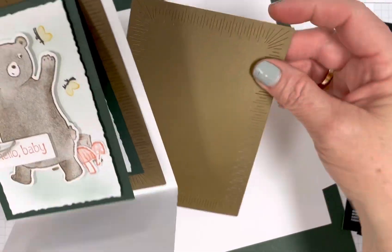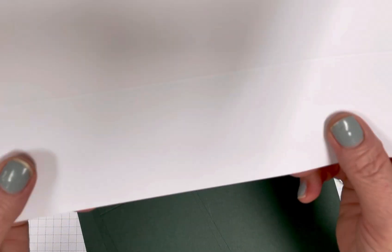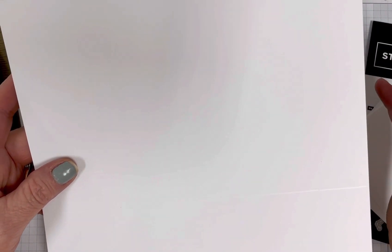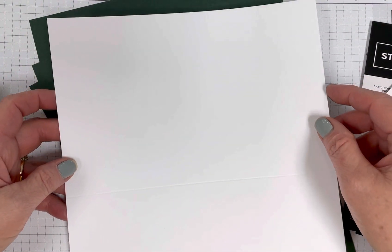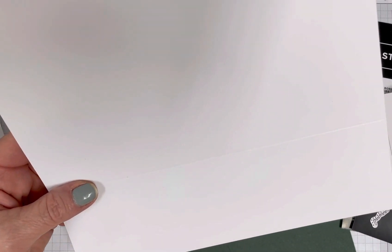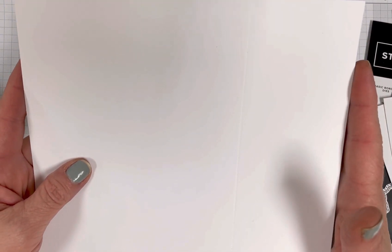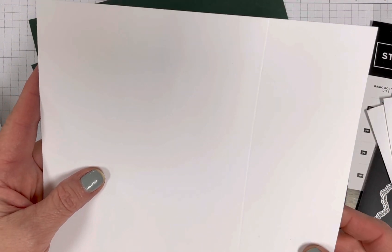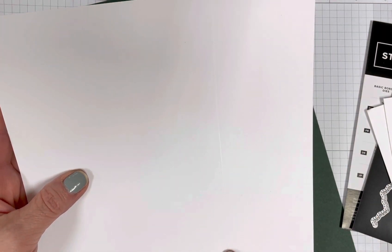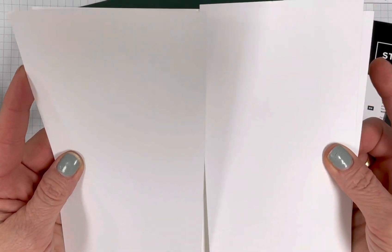So let's see how I started. I wanted to show you how easy this is. You're going to want to start with a four and a quarter by eight piece of cardstock, and you're going to score it at five and a half. The first thing I did was I cut it to eight and a half by eight. Then I scored it at five and a half, and then I just had to cut it one more time at four and a quarter, and I got two pieces.